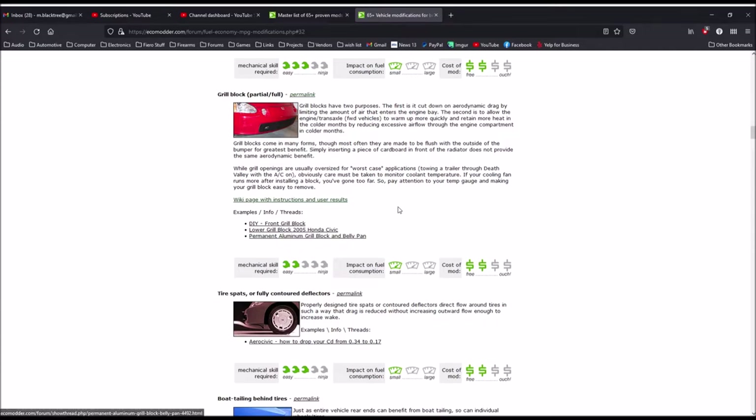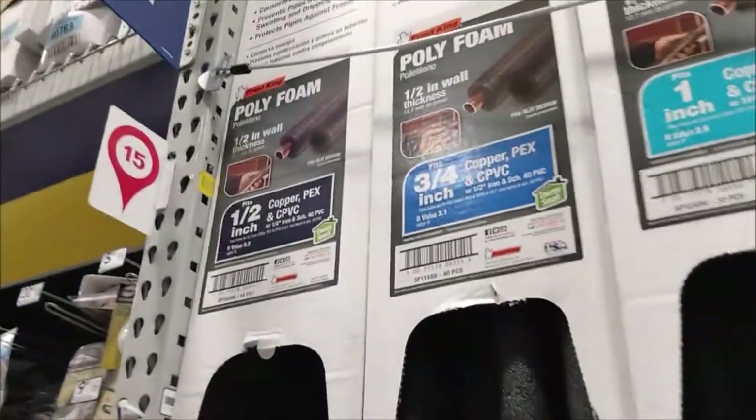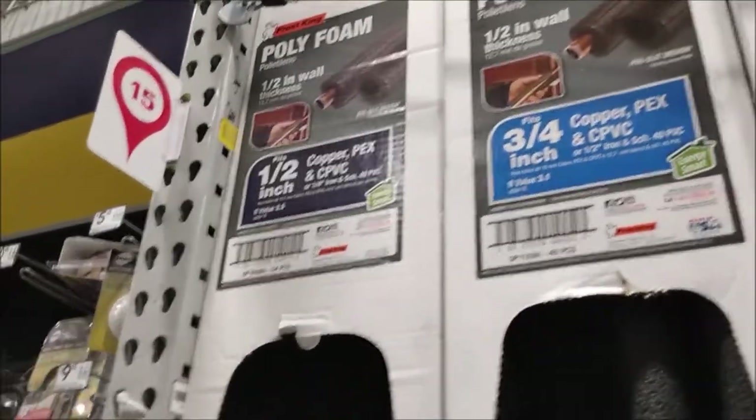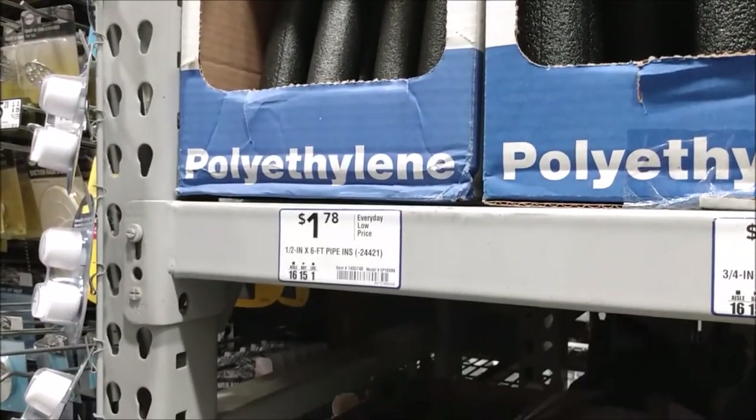On my Prius, I was able to perform the mod with a piece of foam rubber that I bought for less than $2 and a few minutes of my time. That piece of foam rubber is a piece of pipe insulation that you can buy at the hardware store. You should be able to find it in the plumbing section.